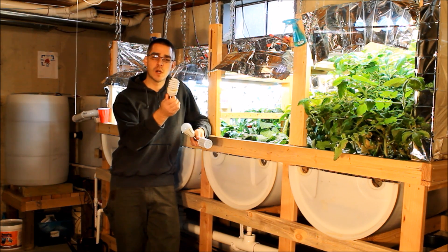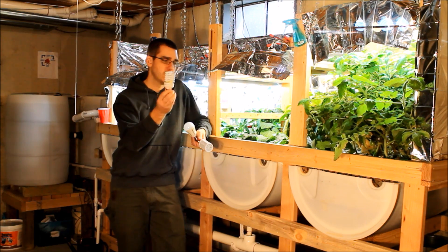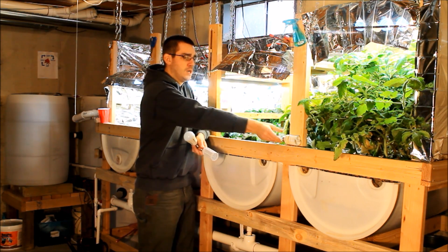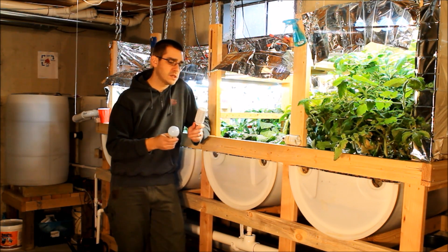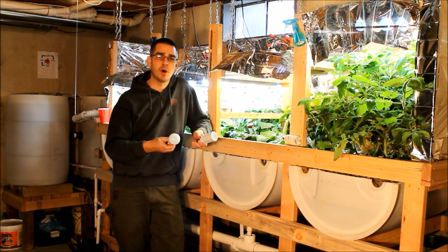These CFL bulbs work great. They consume about 23 watts of power apiece and put out about 1500 lumens — between 1300 and 1500 lumens depending on the brand. So these are a pretty good option. What I've been trying to do recently to lower the running cost of the system is switch over to some LED bulbs.